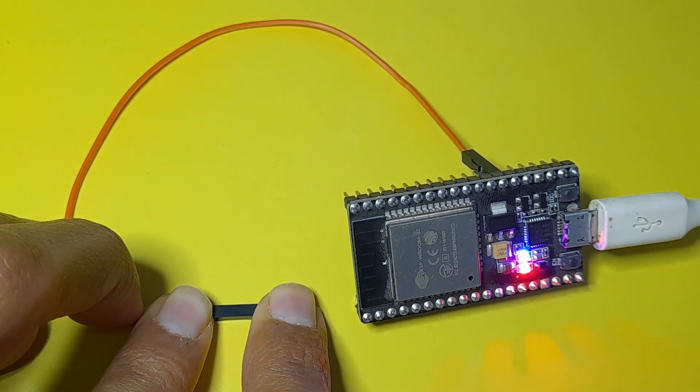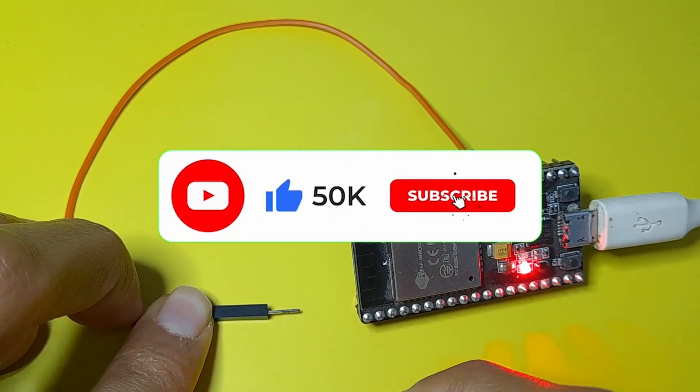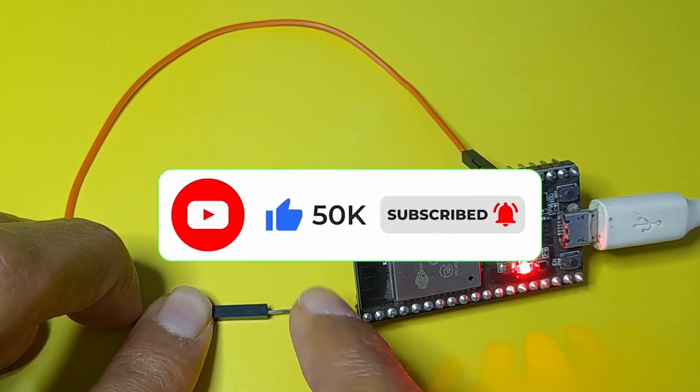So before we get started, make sure to smash that subscribe button — that helps me a lot. And without any further ado, let's dive right in.